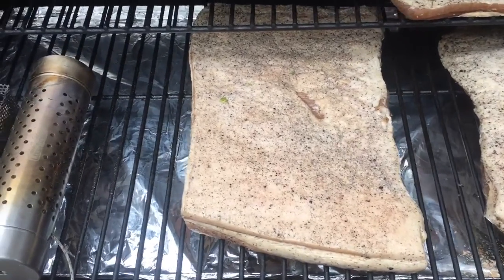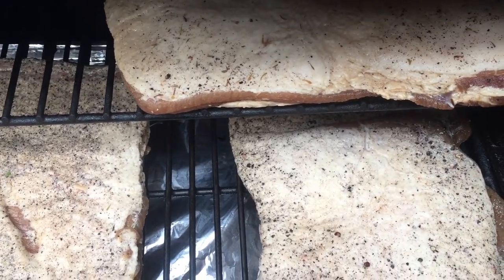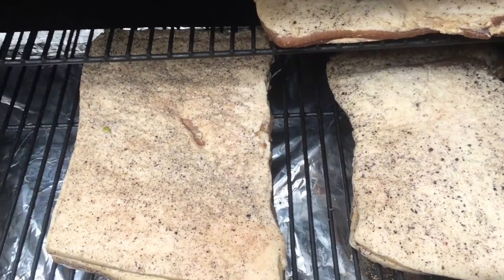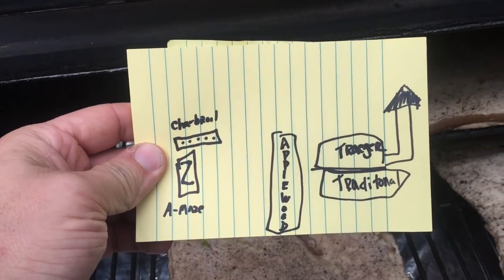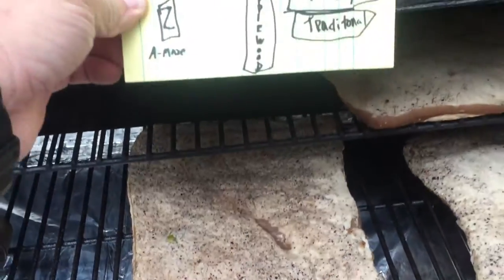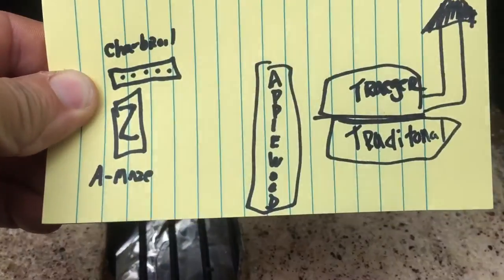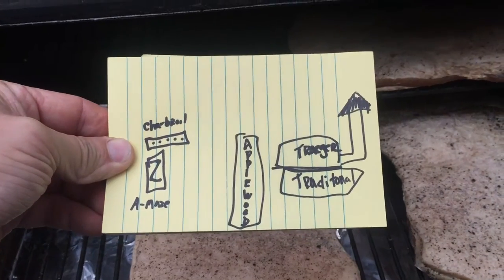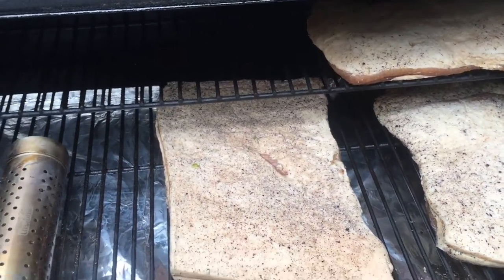I had Traeger bacon, traditional bacon, and apple wood — but wait, I forgot which was which! Luckily I got smart and drew a little chart: apple wood is right here in the front, the Traeger recipe is on the top rack, and the traditional is on the bottom. In order to avoid getting confused, draw yourself a little map as to what is what.